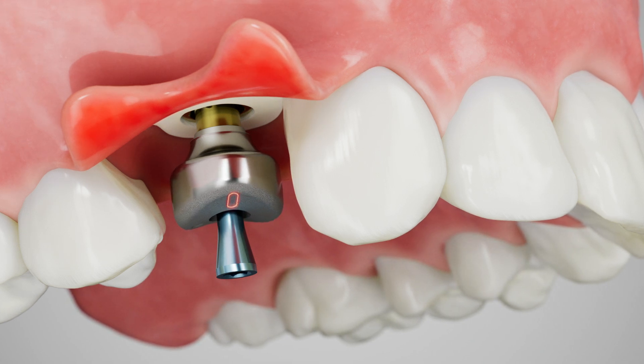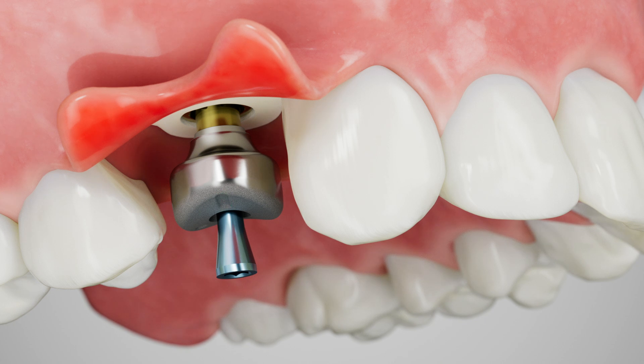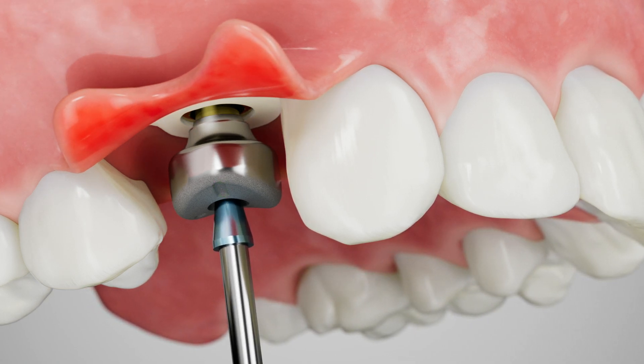Ensure the notch on the occlusal profile of the abutment is pointed towards the buccal plane. Hand tighten the abutment screw using an 050 hex driver.